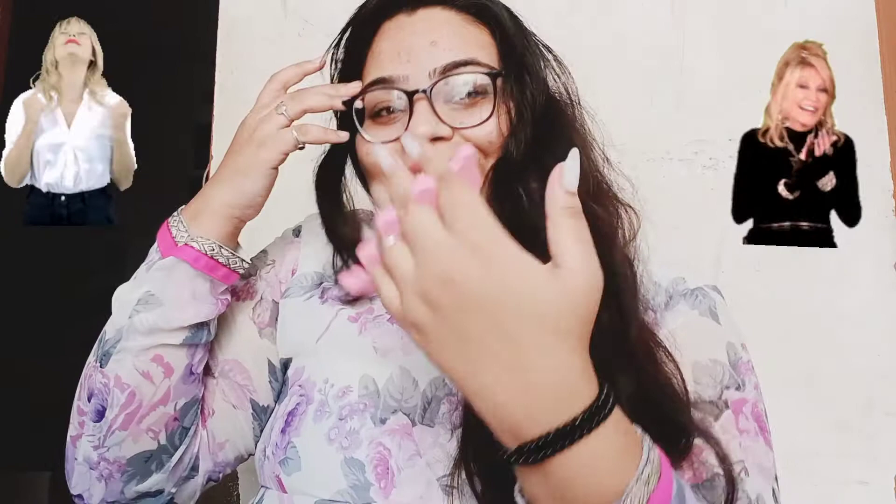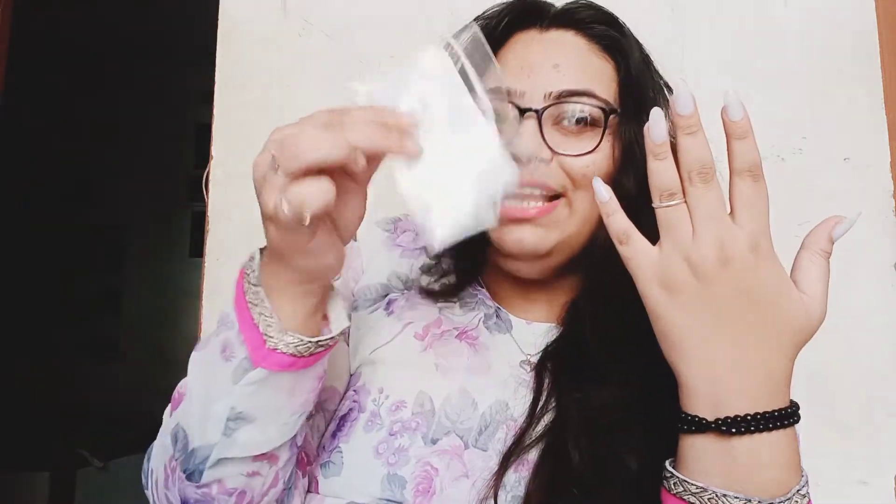And here we go! Oh my god, this looks so pretty! Look at this, guys. Let's be honest - I love false nails and all the extensions! And so the last thing - I choose one cute little sticker to stick on my nail.